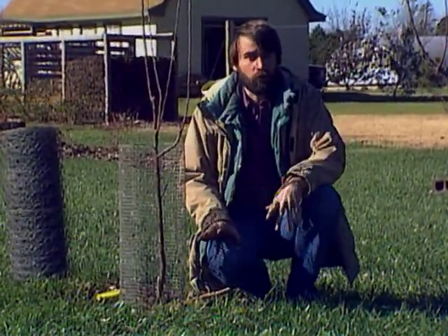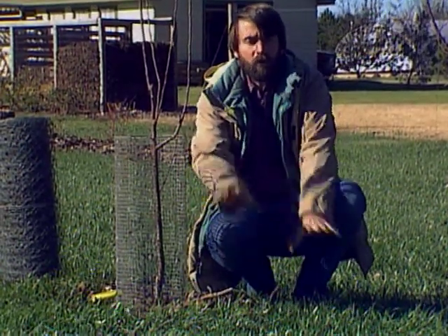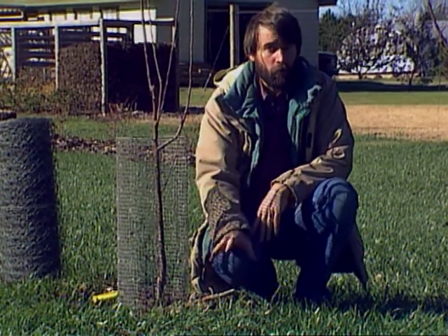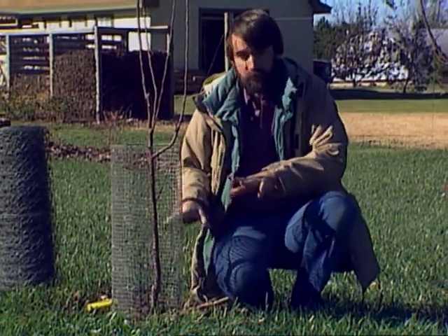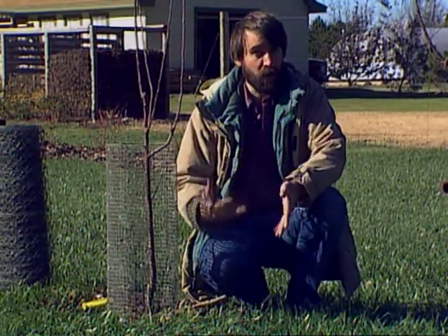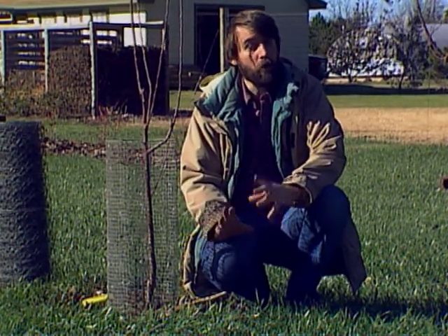Now, mice — one of the best ways of controlling them is during the growing season, keeping all the weeds and all your grass short so that you don't provide cover for the mice, for their tunnels, for their dens, and keep them well away from it. Also, if you're using mulch around your trees, that provides many benefits but also sometimes can provide a good safe home for mice.